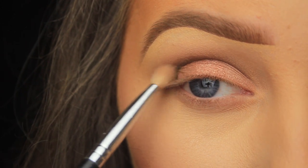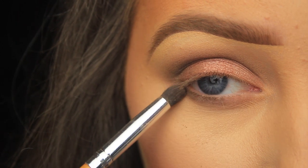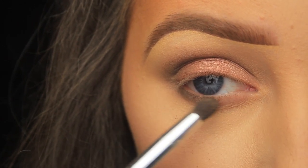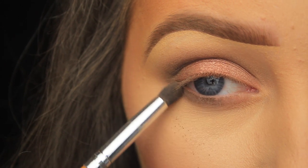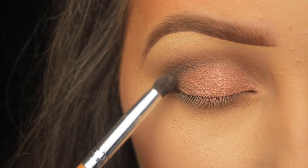Moving on to the lower lash line, I'm taking the small bullet-shaped brush, picking up some more of that dark brown transition shade, and applying it about two-thirds of the way across the lower lash line. Again, I'm always making sure to connect it up on that outer corner.